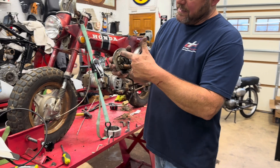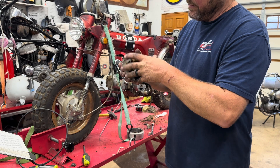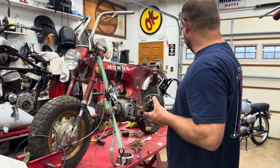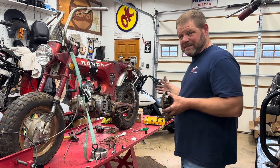A stator has coils all the way around, and a stator actually builds an AC current — that's what that one does. It has an AC stator in it, and the AC goes out to a rectifier.